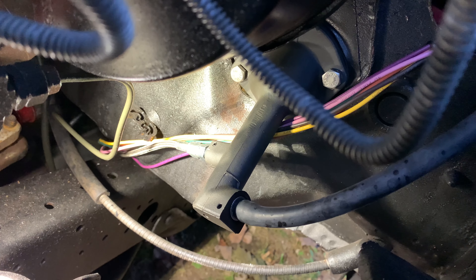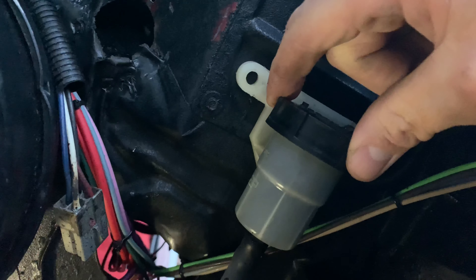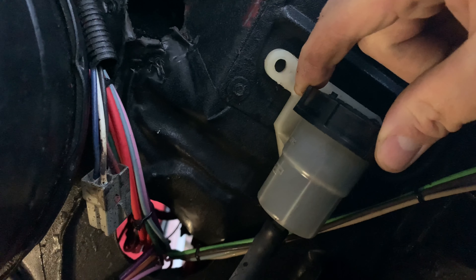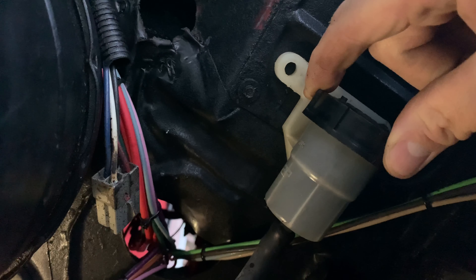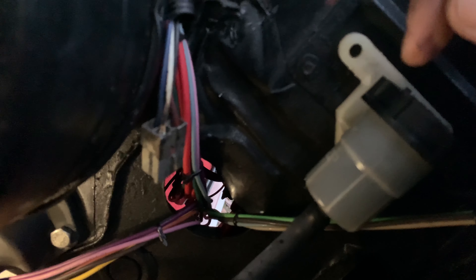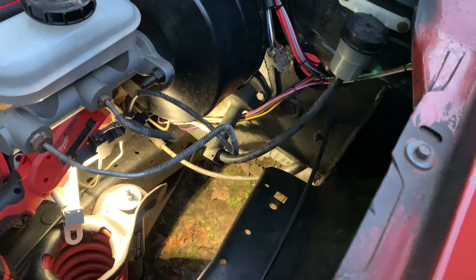The 93 master cylinder comes with the hose. This reservoir I grabbed out of the boneyard — it's out of a mid-2000s Ranger, but they're all the same anyway. So that's the reservoir.